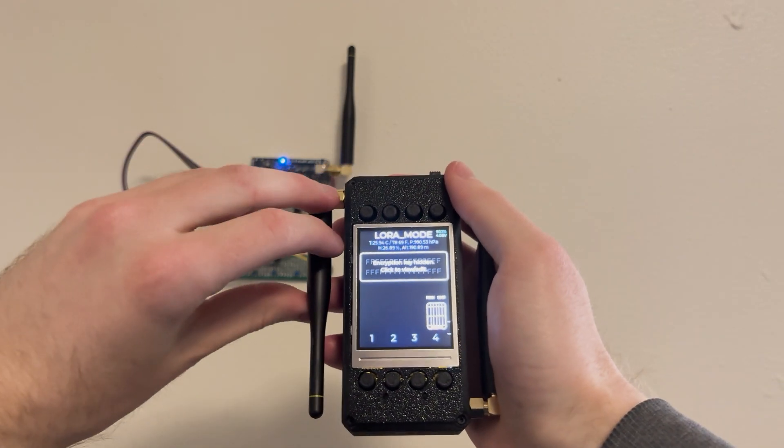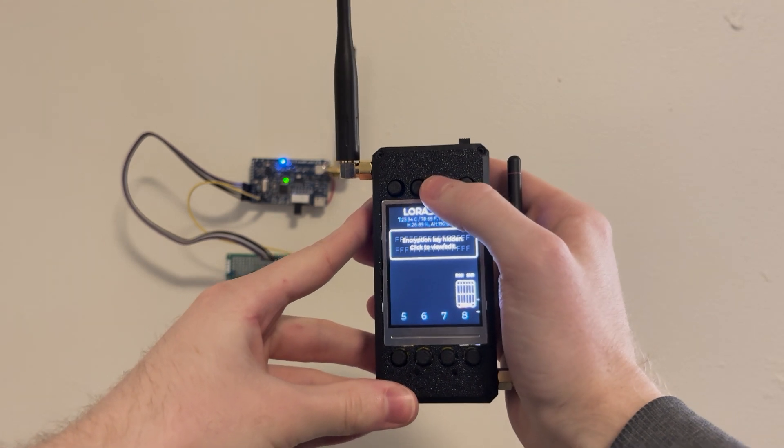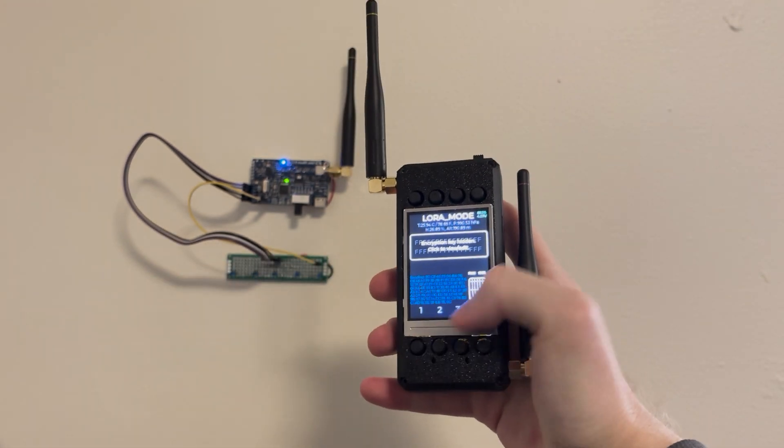Presenting Dualcast, my latest open-source project. In LoRa mode, simply send long-range AES encrypted wireless commands with the click of a button.